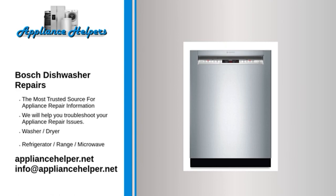Bosch dishwasher won't latch — Door hinge: If the door hinges are damaged, the door won't be able to latch properly. Inspect the door hinges for damage. If a hinge is bent or broken, replace it.